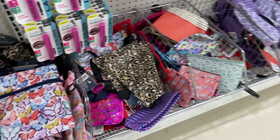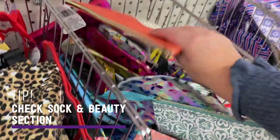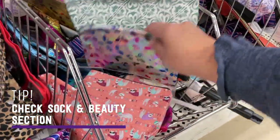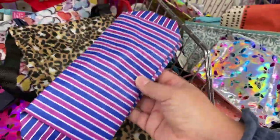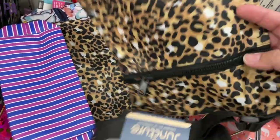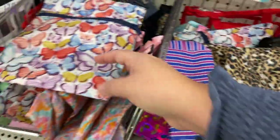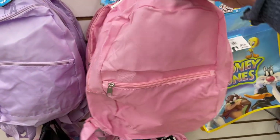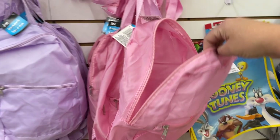Another place to look is over in the sock aisle or the makeup aisle for little bags. These are not clear on the front so you can't see inside, but they are a good size and a great option if you don't like the pink case. Some of them even have handles so they're easy to tote around, and a lot of them are zippered too.